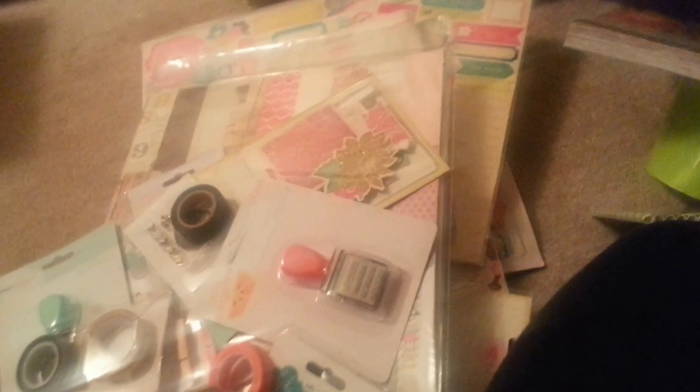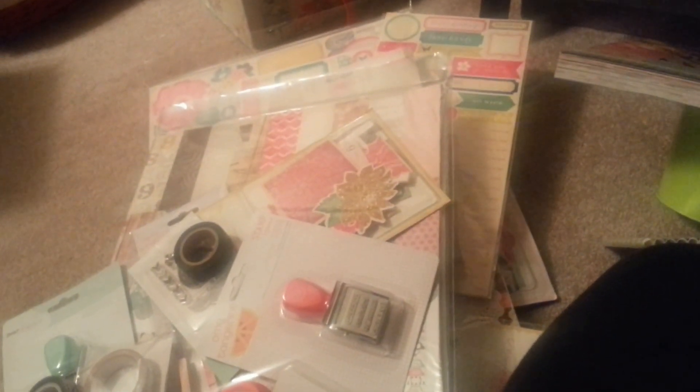Run out, don't walk - run out and get the new Maggie Holmes stuff. Don't wait because it will sell out, it's just that great. You clean up your craft room and you mess it right back up - I've got stuff everywhere and I need to straighten up every area of my scrapbook room, but oh well.